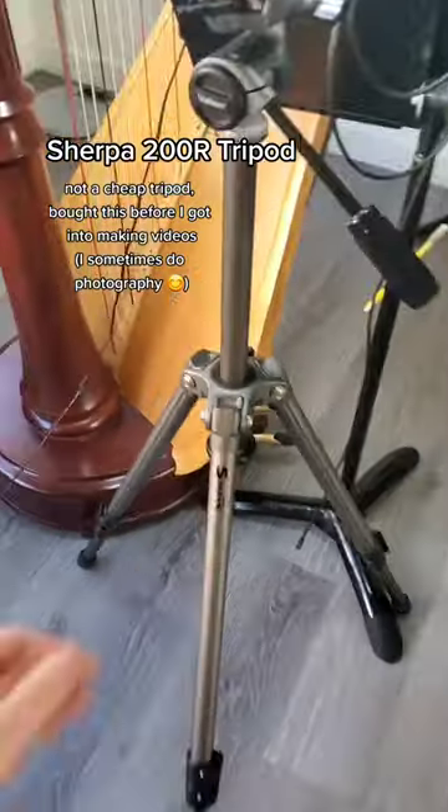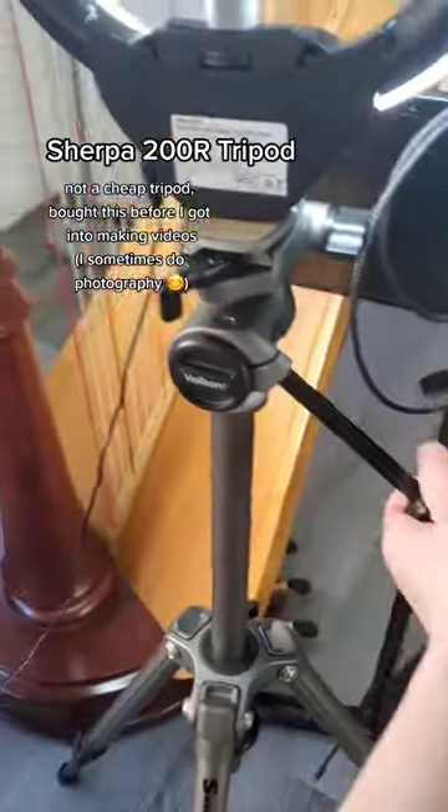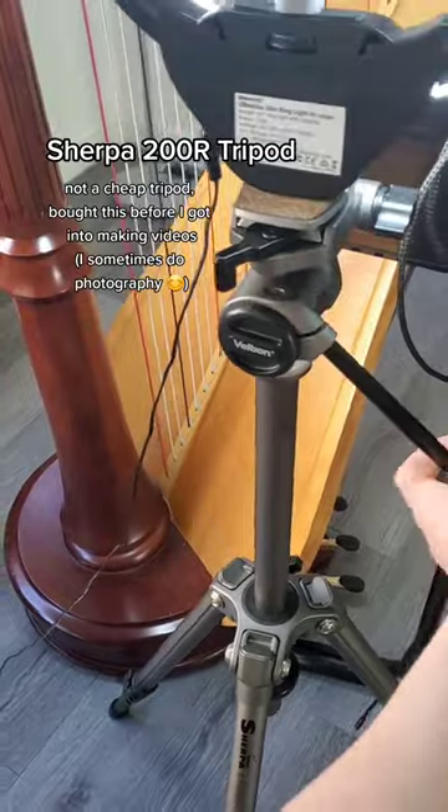This is the tripod that I use. Super sturdy. It has extendable legs and this part can be raised, and you have full motion so you can tip the camera if needed.